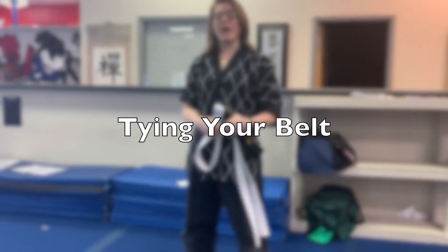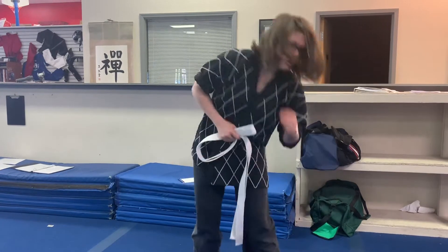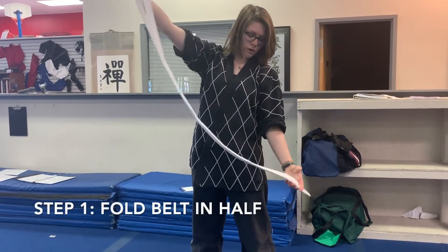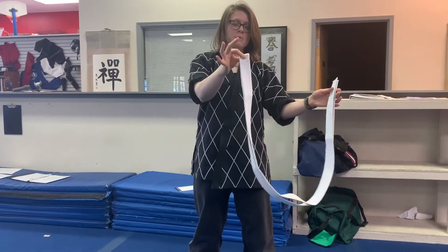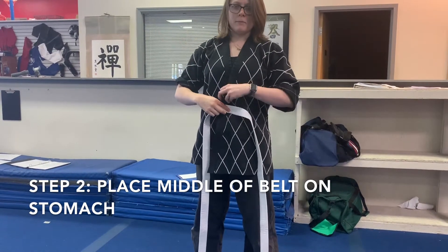Alright guys, so this is a video explaining how to tie your belt on yourself for those of you who are learning how to do it. So I'm going to start with my white belt. To start off, we're going to be folding the belt in half, touching the ends to each other, and finding the middle just like this. From there, I'm going to take the middle and put it right on my belly button.